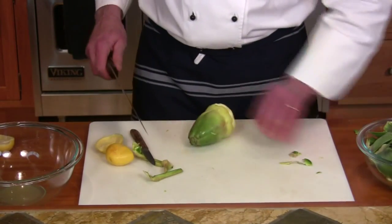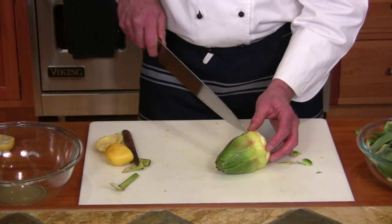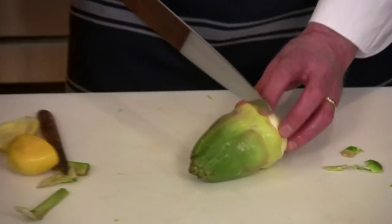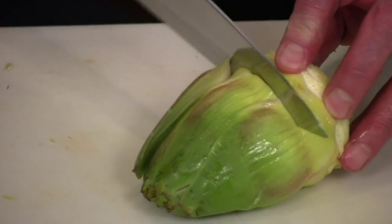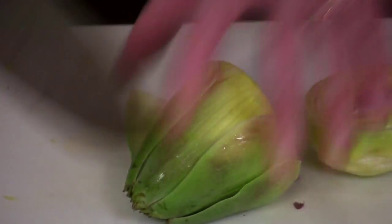If you're going to use just the bottom, you'll cut it right where the light part starts to turn dark. You can see the sinews there — use a nice full sawing motion so you don't break it. And again, rub it with lemon constantly.